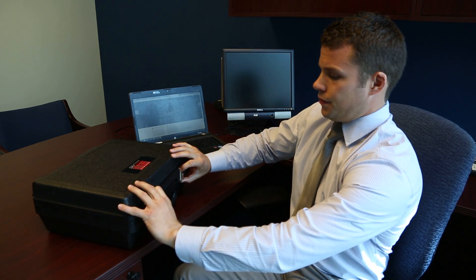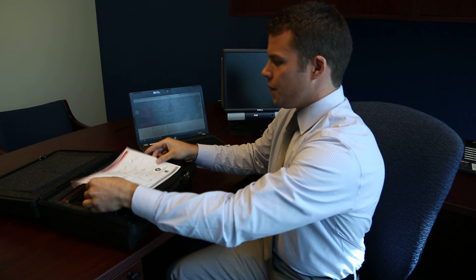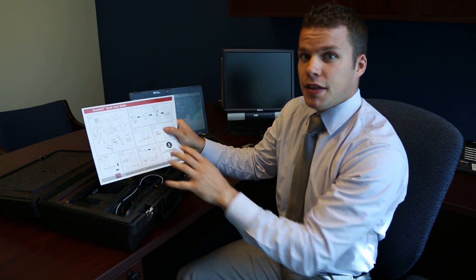Now I'll show you what comes with your SmartCat User Kit. Once you open it, you'll get your Quick Start Guide and everything that you need will be in this kit.